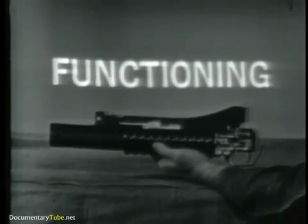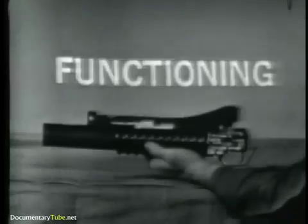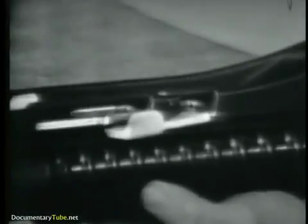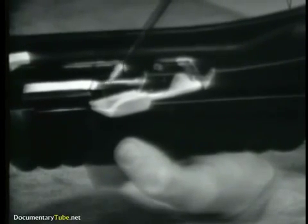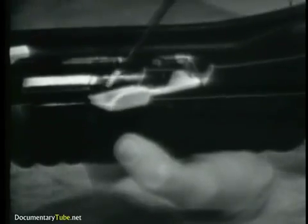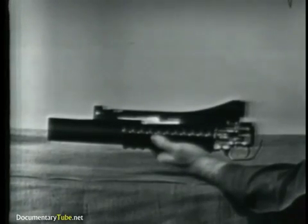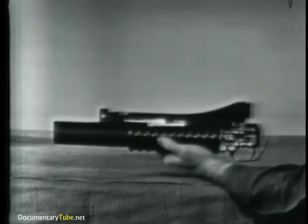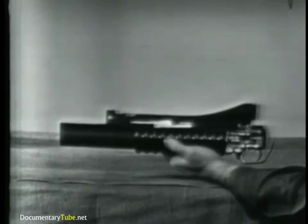We will start the explanation of functioning with the weapon having fired a cartridge and using a cutaway receiver. Depressing the barrel latch unlatches the barrel by moving the latch out of the recess in front of the barrel extension. The latch has a compression spring which causes it to move into the recess. Forward movement of the barrel causes cocking, extraction, and ejection. Cocking and extraction occur in part at the same time; we will explain each of these actions separately.